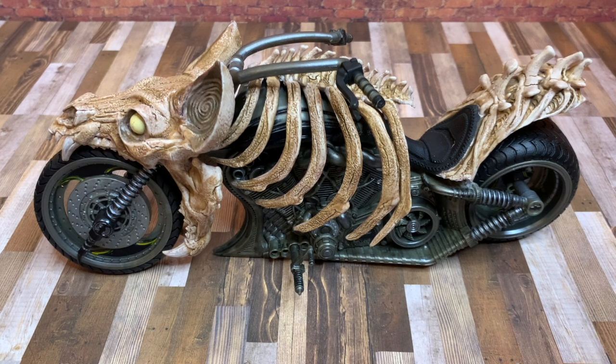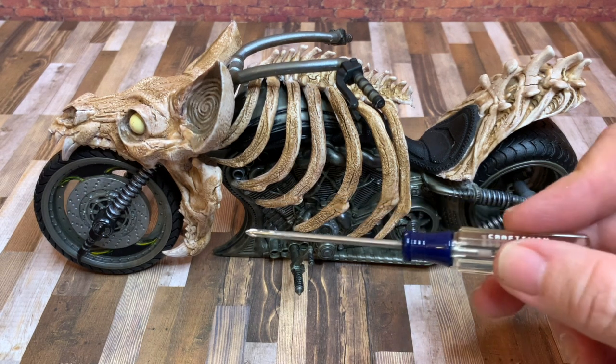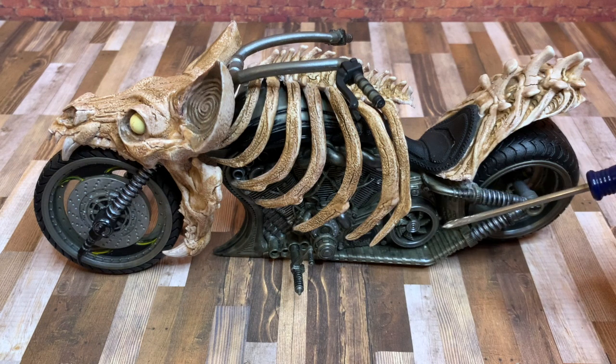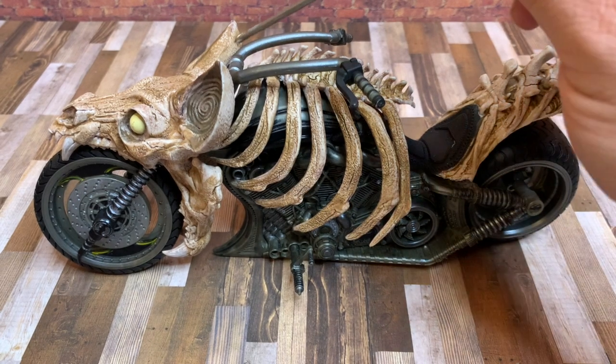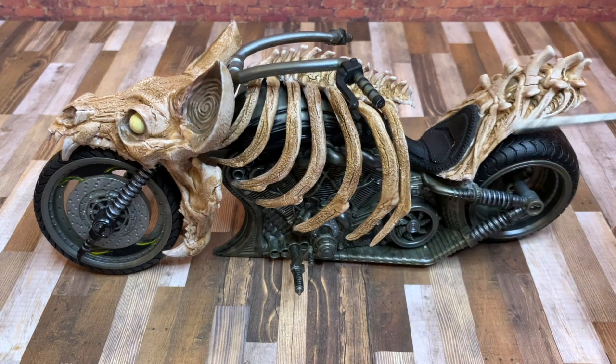There are a few screws you're going to have to remove, and they're actually on the other side. You'll see the screws holding this part of the compartment here and back here — there's one in the center and one behind the handlebars. You don't want to remove the one on top because that's not going to do anything for you. So you remove all the ones that are visible facing you.